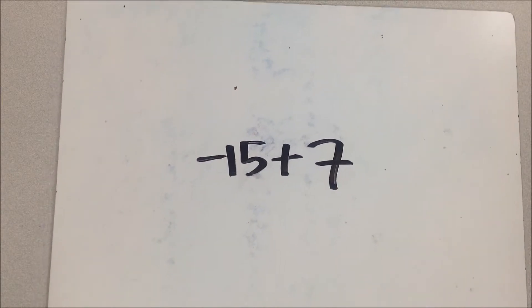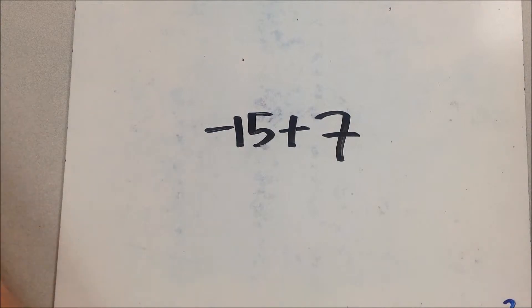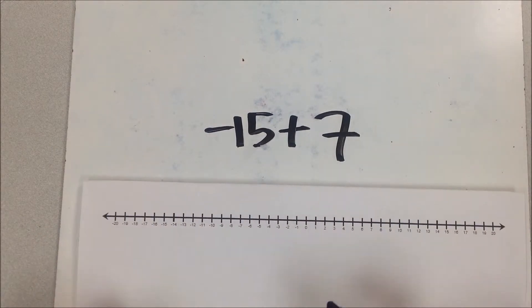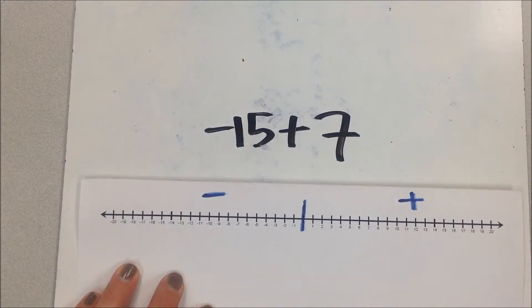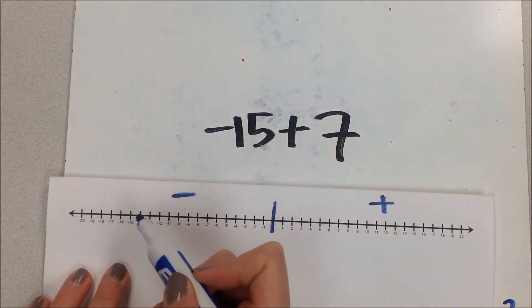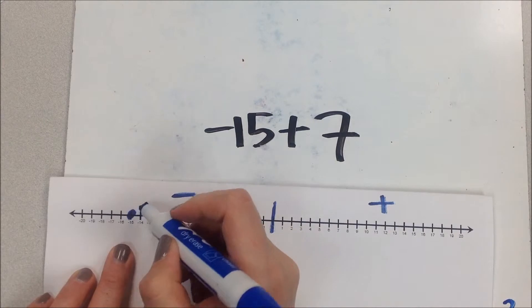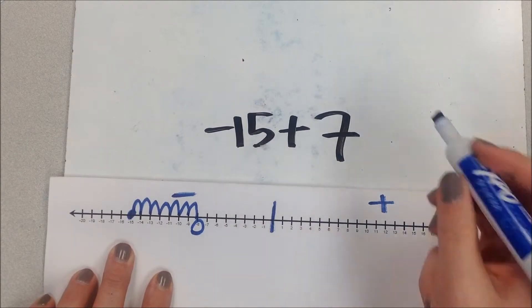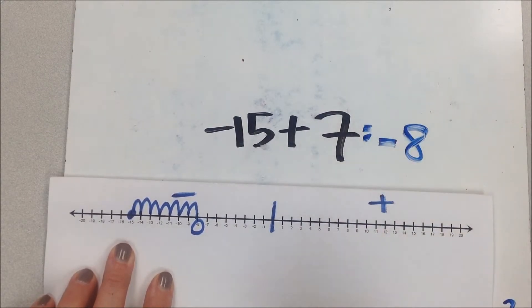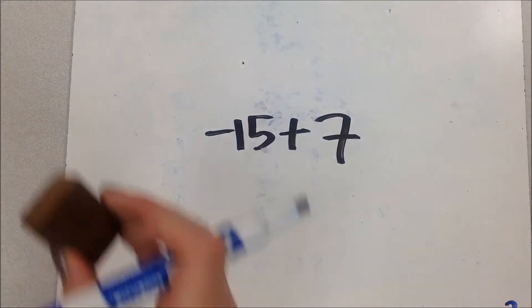The next example is negative 15 plus 7. On the number line, zero is in the center with a negative side and positive side. I start at negative 15 and since I'm adding a positive 7, I move in the positive direction seven places: one, two, three, four, five, six, seven. I land on negative 8, so the answer is negative 8.